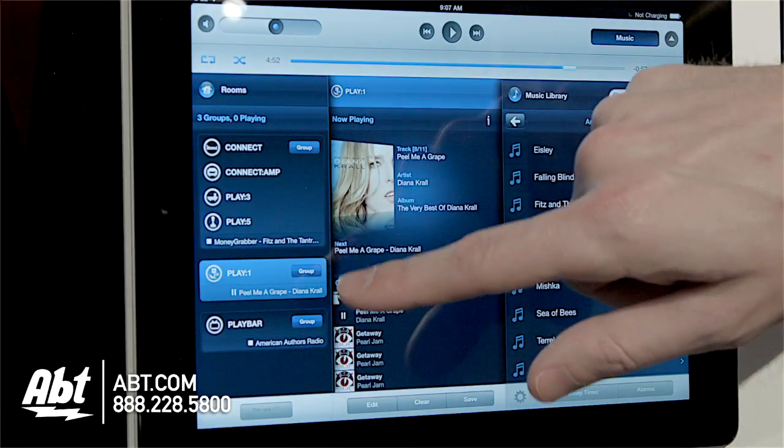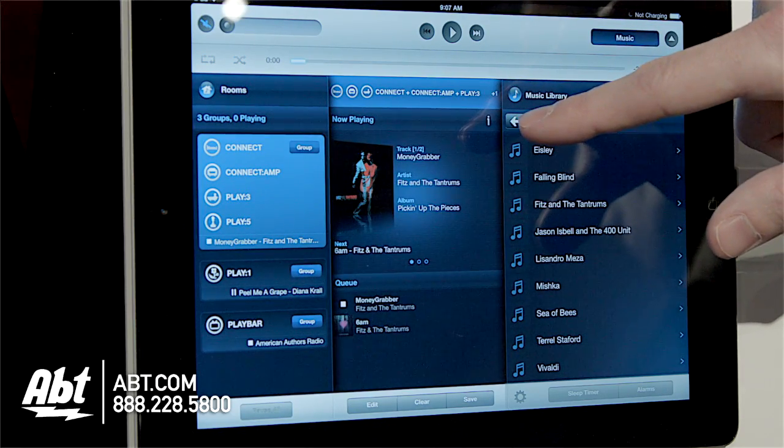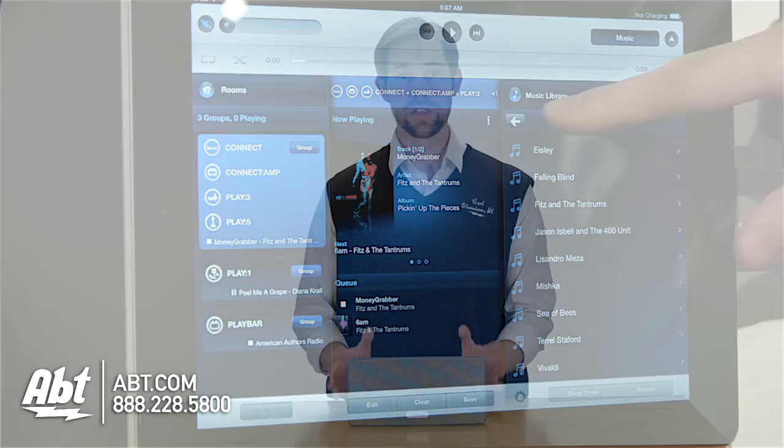All this stuff is controlled by an application that you can either download onto your smartphone or onto a tablet. It's super simple to use, sound quality is phenomenal, and they're easy to set up — it's a really great system. So that's the Play 3. Check it out at app.com, and like, comment, and subscribe on YouTube.